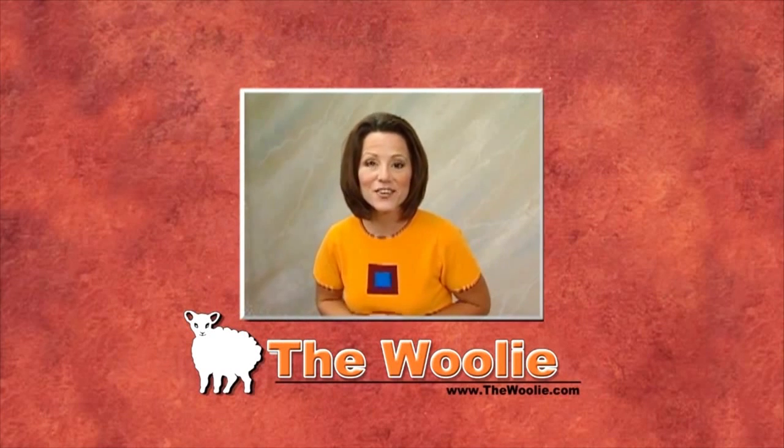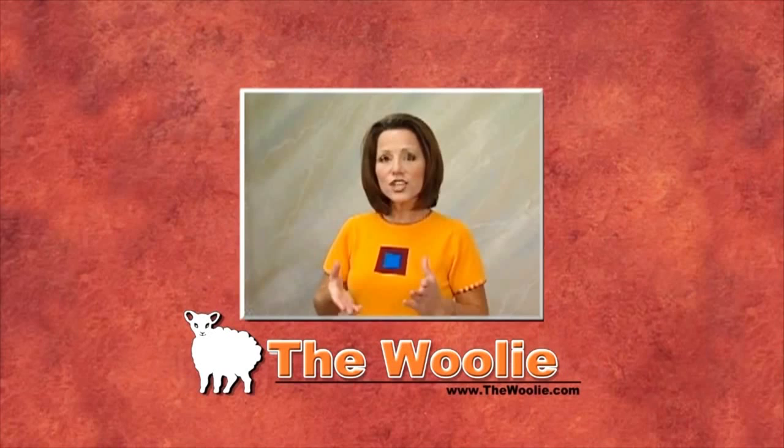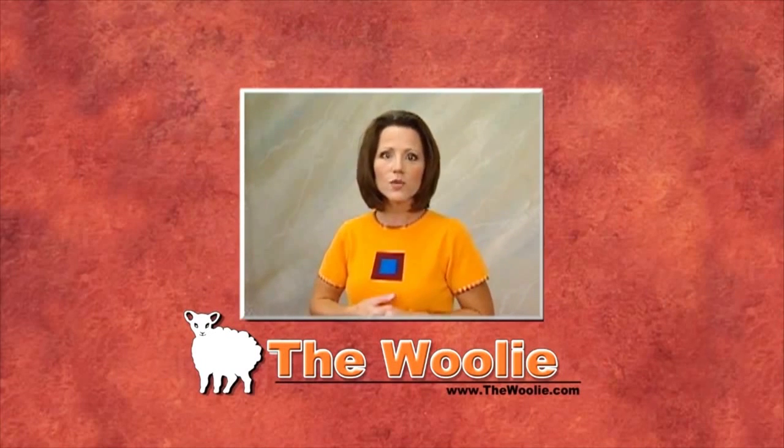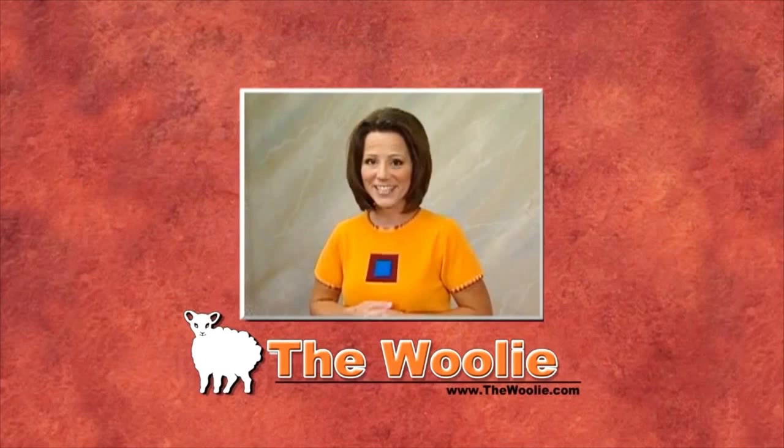From the creator of the woolly line of decorative paint tools, thanks for watching our instructional video. Watching this will give you professional-looking results, and I hope you have as much fun trying it as we did making it.